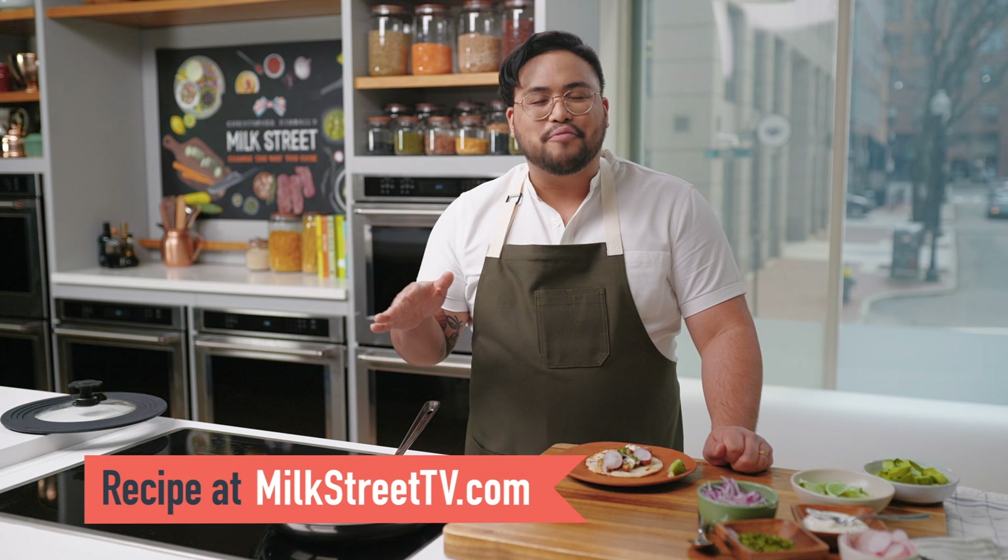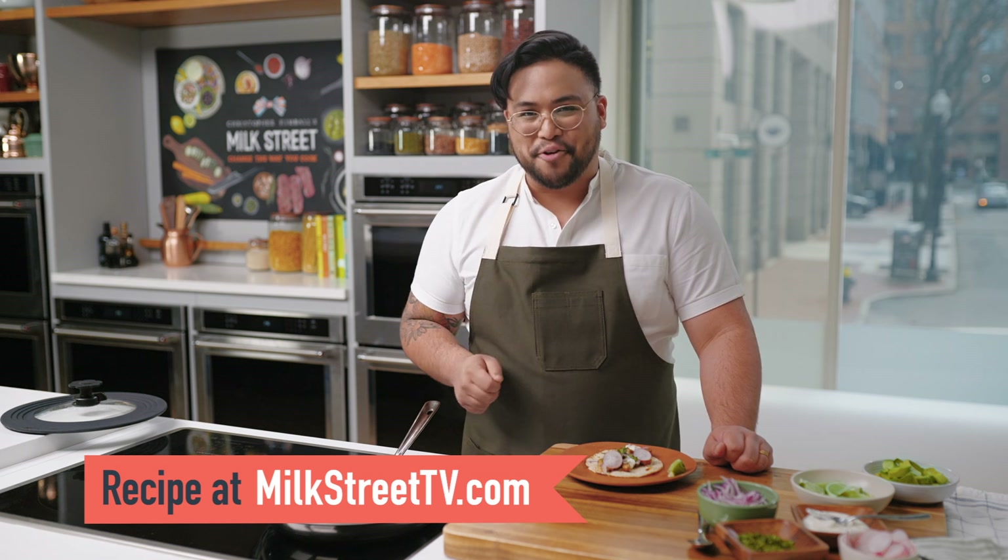You can get this recipe, as well as all the recipes from this season of Milk Street, at MilkStreetTV.com.